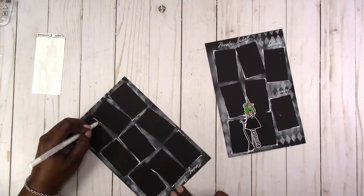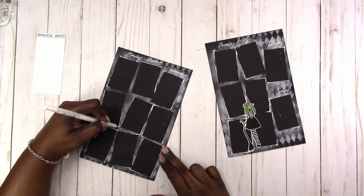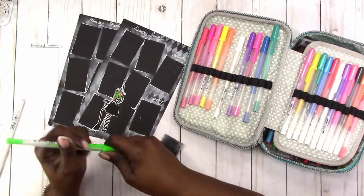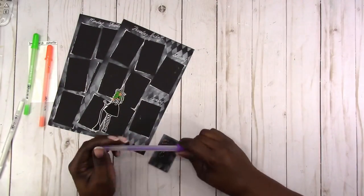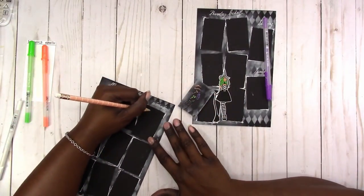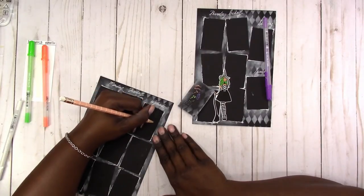Here I'm testing out the green gel ink, and the orange as well as the purple — those are what I'm going to use to fill in my week. Here I'm just testing out pencil and my layout for what I want to do for Halloween, and I'm just sketching out my letters.